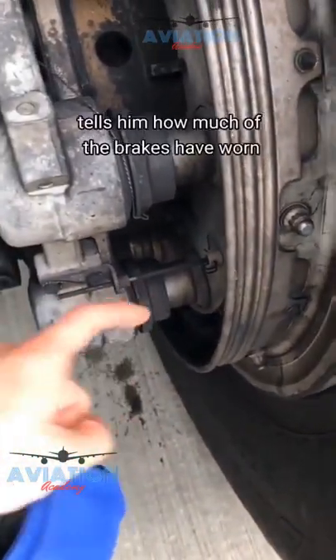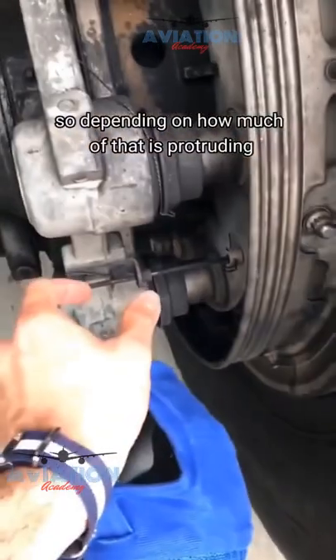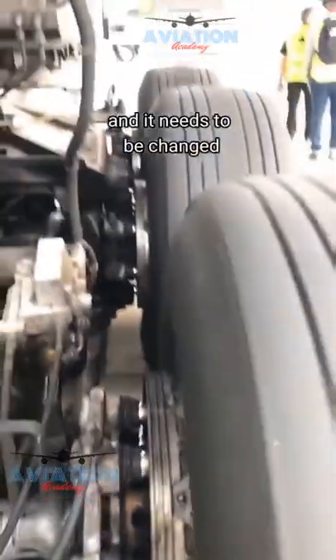This metal little pin tells him how much of the brakes have worn. So depending on how much of that is protruding — this shows you that it's quite fresh. But the closer this metal piece gets to the edge, it tells you that the brake has been worn and it needs to be changed.